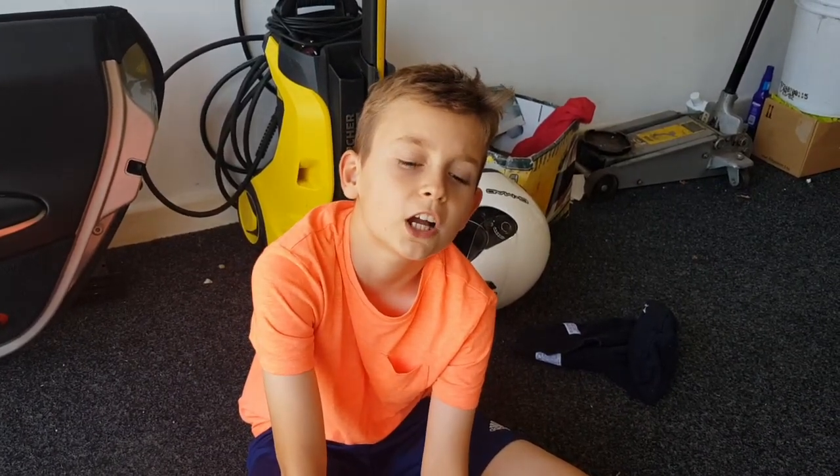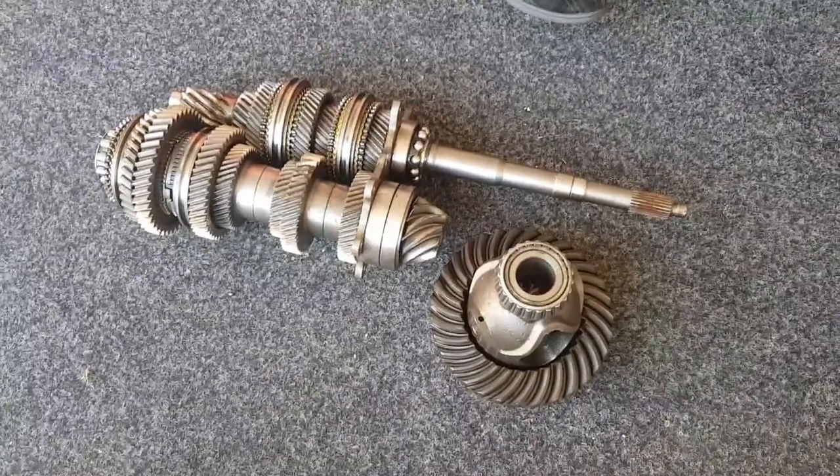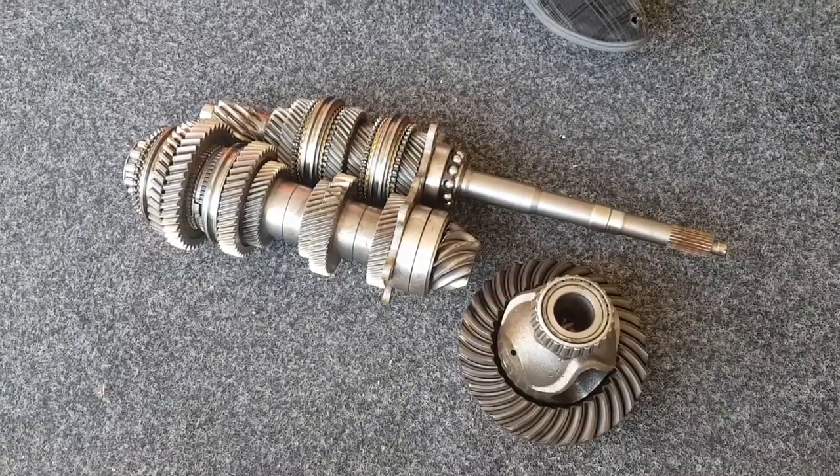Hi, today I am showing you how the basics of a GearTrag9 and 6F996 Carrara 2 gearbox works. So for each pair, one is fixed to the shaft and then one rotates on the shaft.